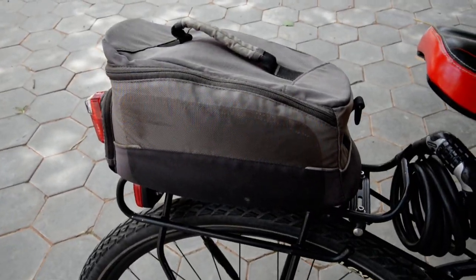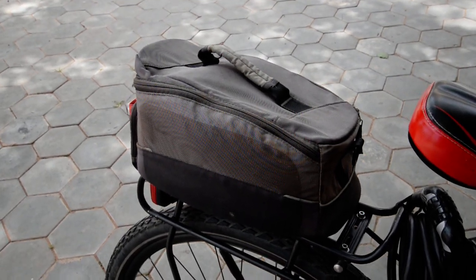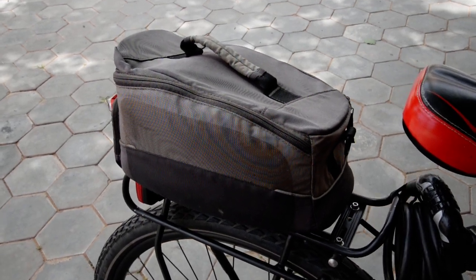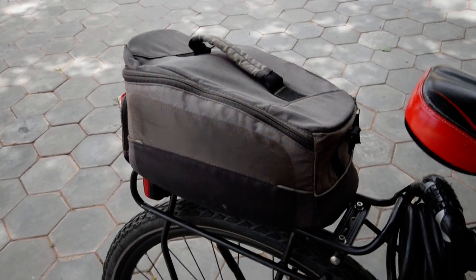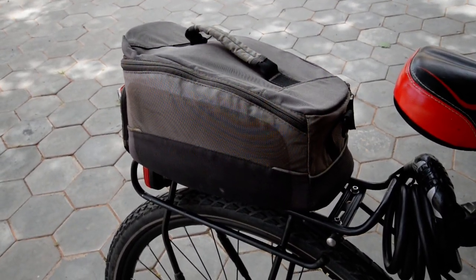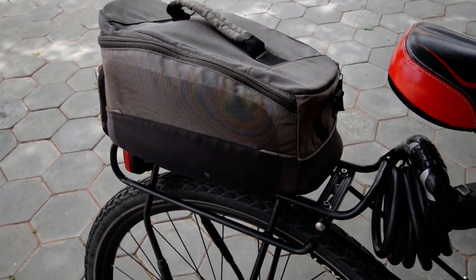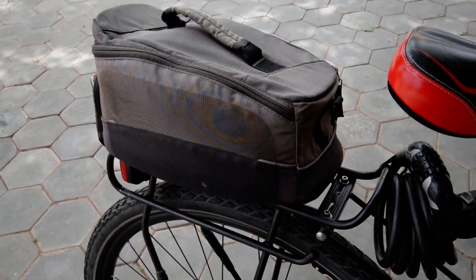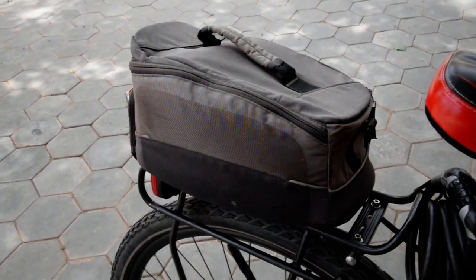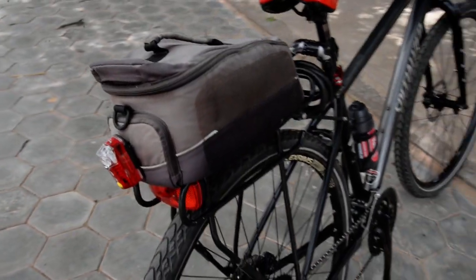The bag on the rear rack is also Racktime and it definitely needs replacement. It's been fantastic but the zipper doesn't always function correctly and it really looks pretty bad. I tore some side bags that expanded downward — I cut them off at one point because they were interfering with the rear panniers. I hope I can find the same one to replace it, though it has been discontinued.